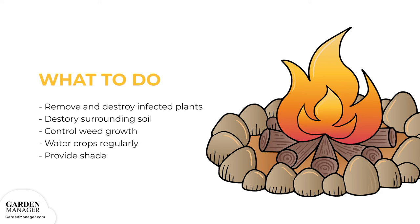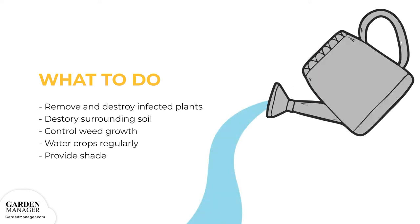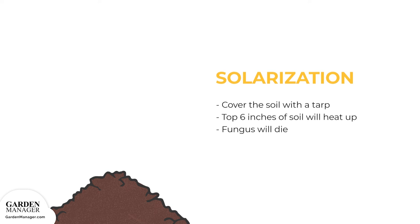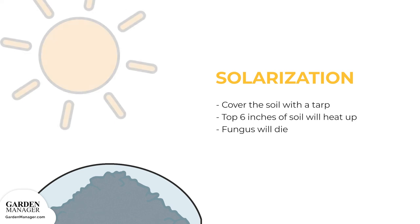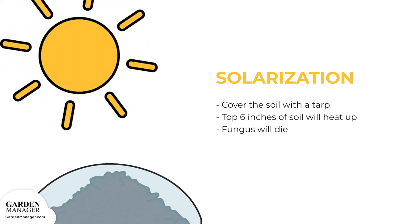It's also important to control weeds around the crops, water crops regularly, and when possible, provide crops with some afternoon shade. The verticillum wilt fungus can also be rid from the soil using the solarization process — simply cover the soil with a tarp, which will heat up the top 6 inches (15 centimeters) of soil enough to kill the fungus.